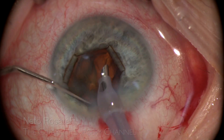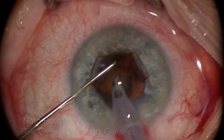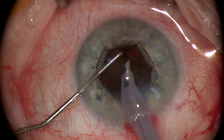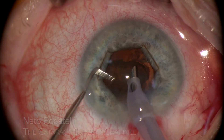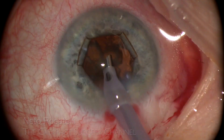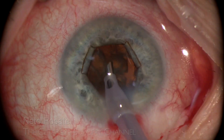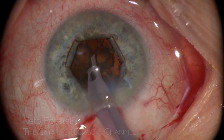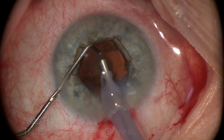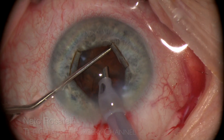Phaco tip at the center of the safe zone. The chopper helps bring the pieces and perform protective maneuvers. The patient is moving and I have to recenter the microscope, and I open up the conjunctiva a little to avoid fluid infiltration. Nucleus emulsification continues easily and safely, thanks to the B-hex holding this unfavorable iris at bay.